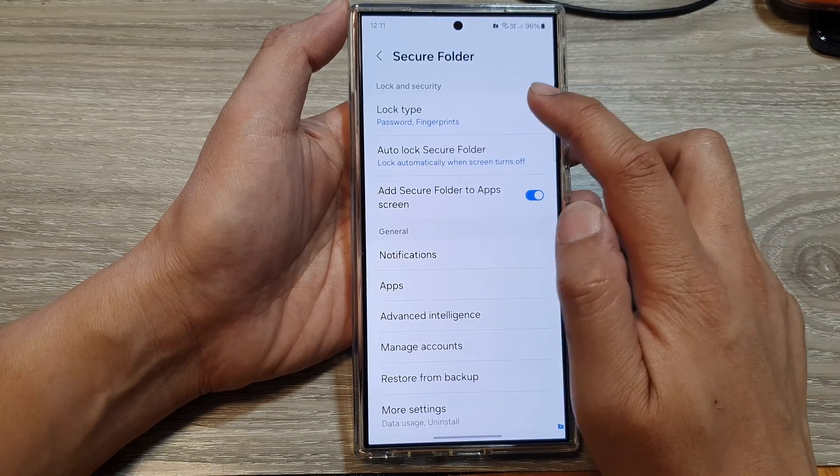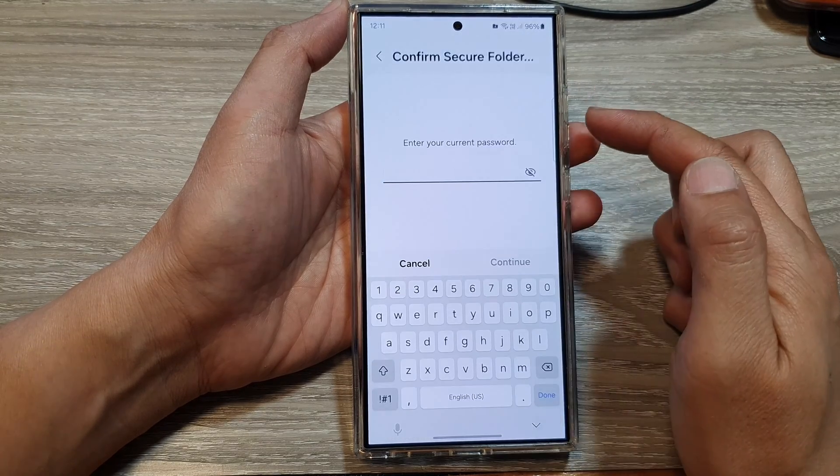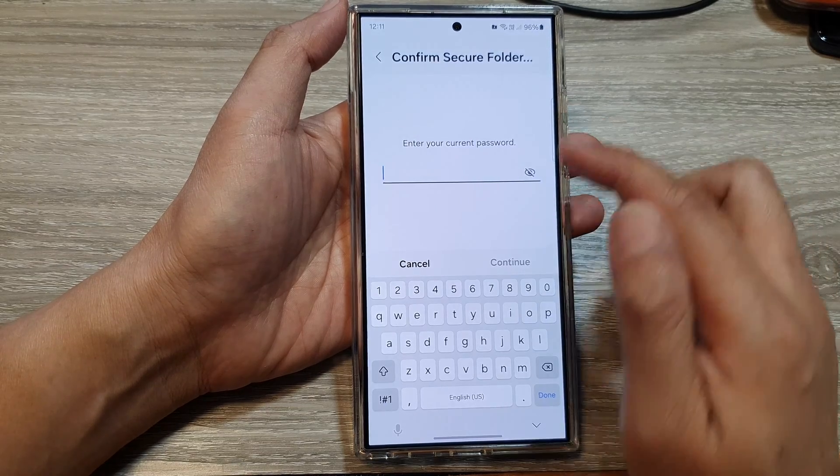And that's it. We have now changed your secure folder security settings to password.